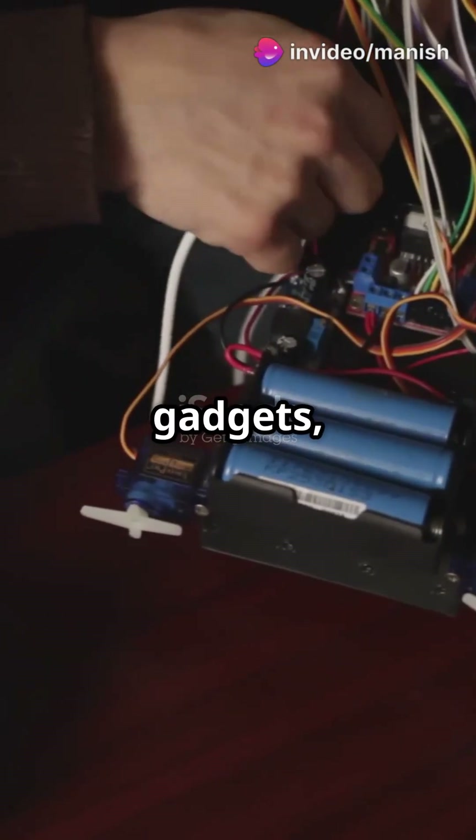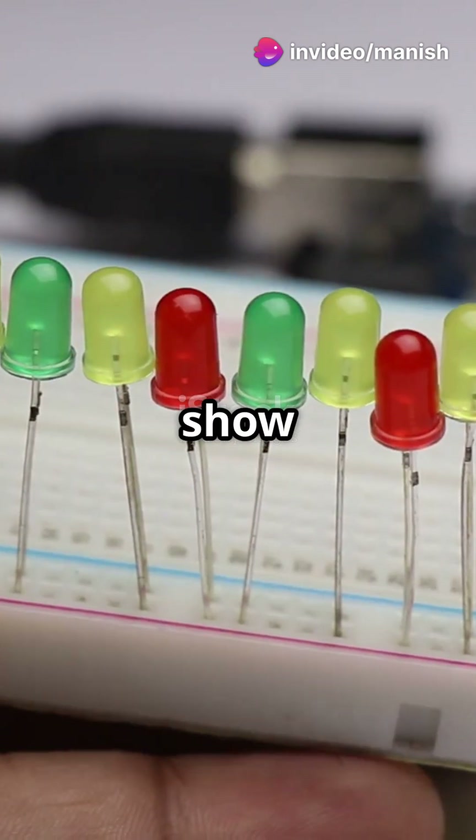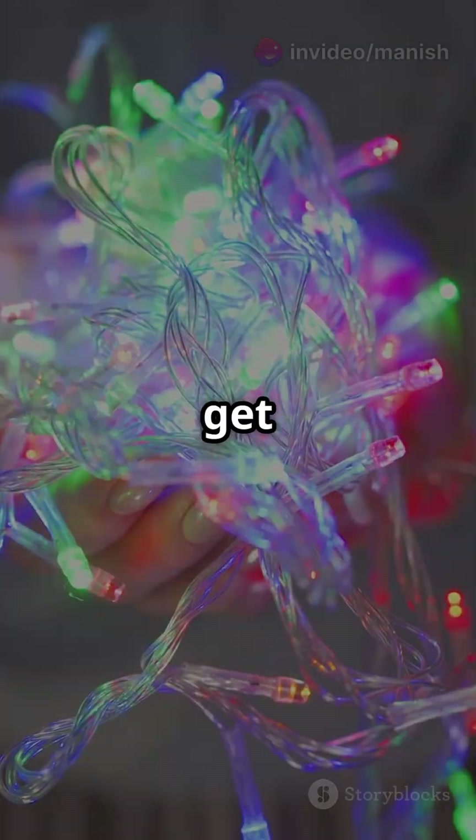If you love tinkering with gadgets, this one's for you. We're making a simple LED light and I'll show you how it works. Let's get glowing.